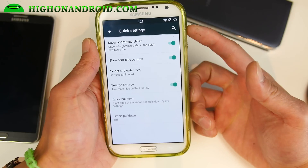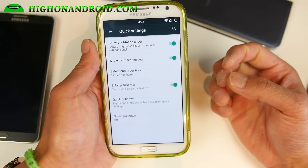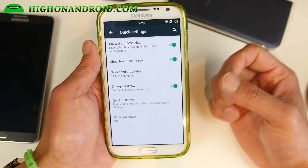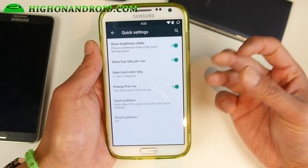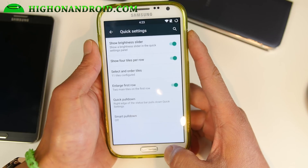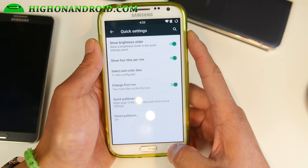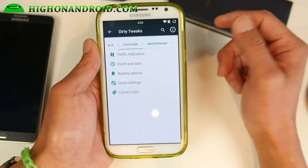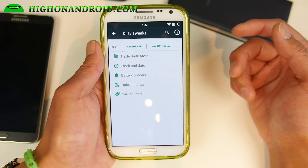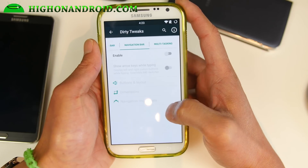For the Note 2, this ROM is available for the Verizon version which I'm using here. There's also an AT&T version which you can use on AT&T, T-Mobile, Canadian, and the GT-N7105 — they're all compatible. But you cannot install it if you have SafeStrap; only people who have rooted and installed ClockworkMod Recovery or TWRP Recovery can install these ROMs for AT&T and Verizon users.